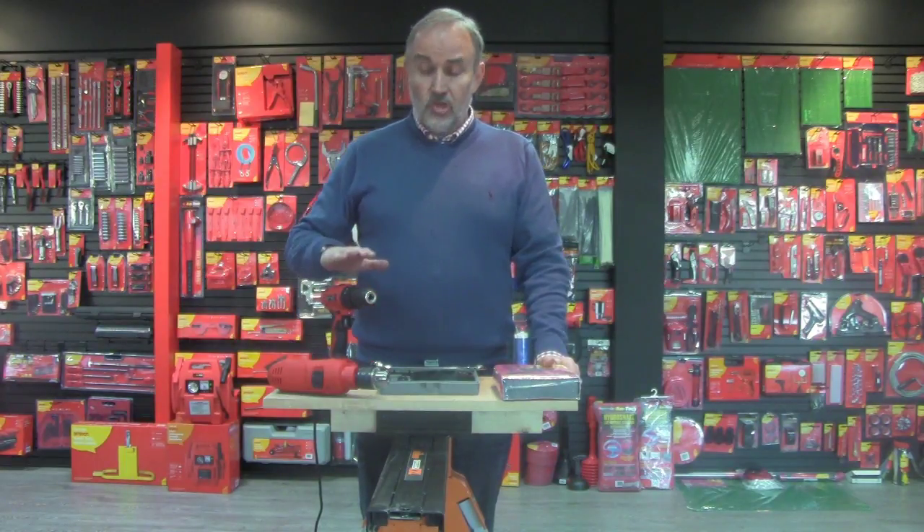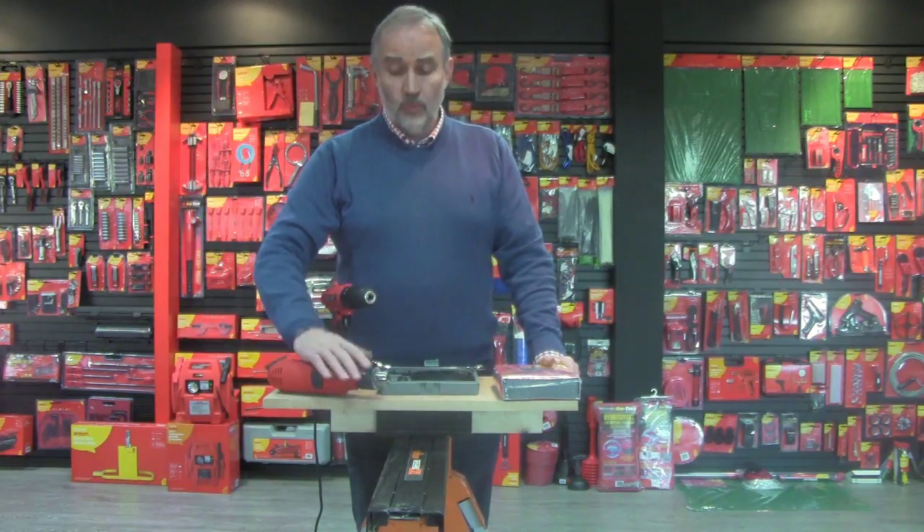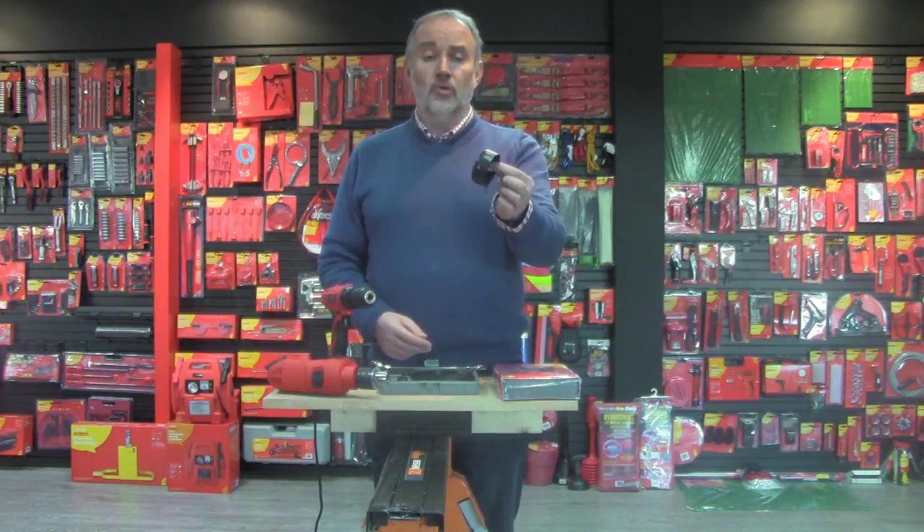I've got an 18 volt cordless drill here and I've got a mains hammer drill here with a key chuck, so I can go through both options. I'm selecting the smallest hole saw in the kit.